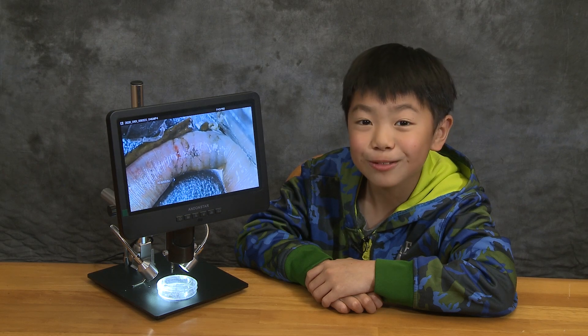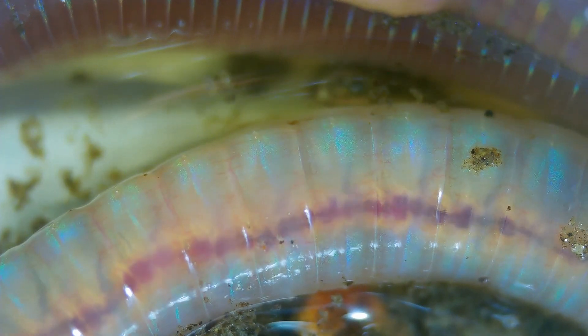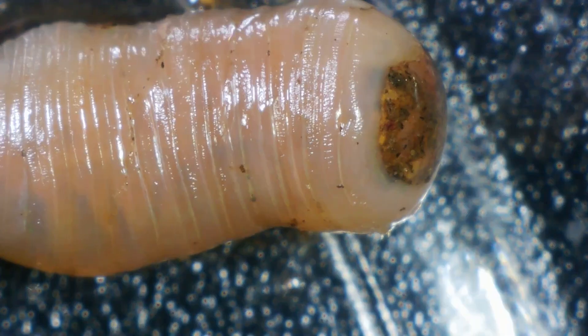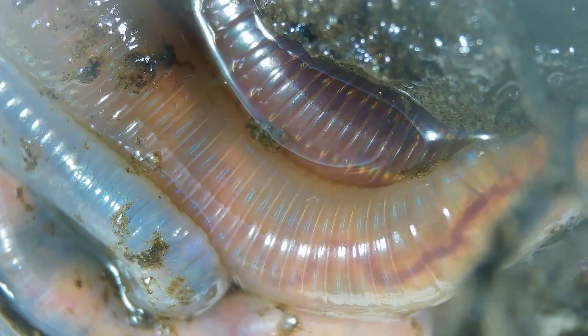Now let's look at the earthworm. Did you know earthworms have five hearts, and that they squeeze two blood vessels to push blood throughout their bodies? Earthworms have mucus and little hairs covering their skin that allow them to move through different types of soil.